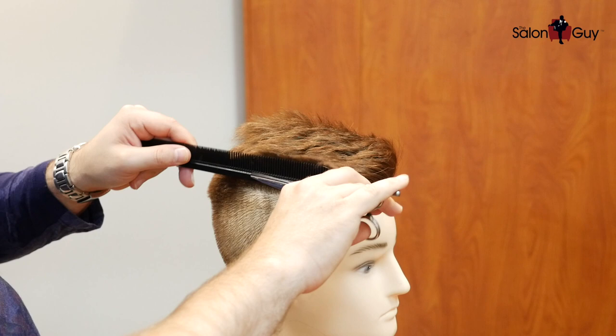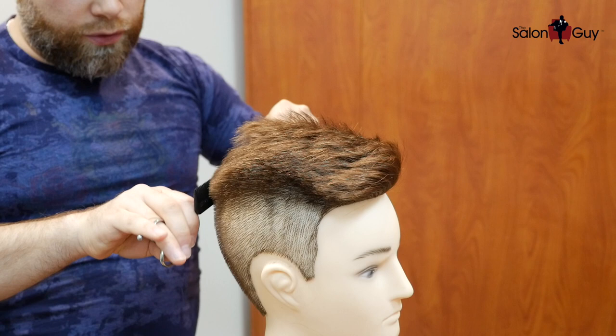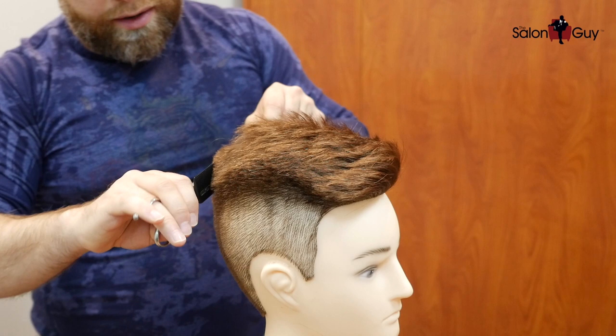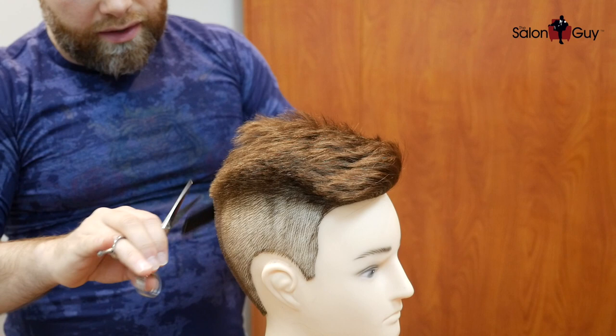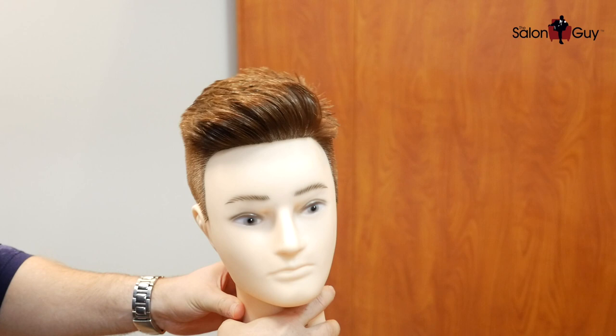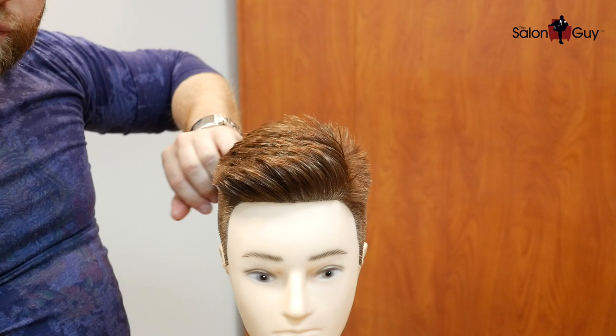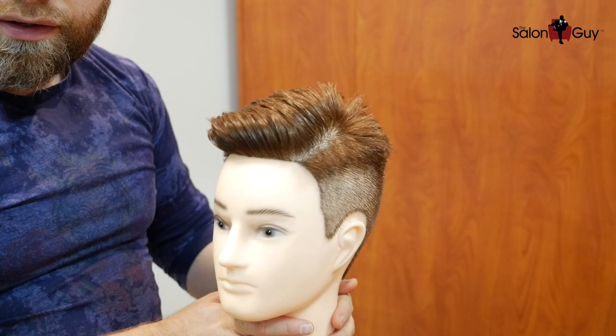Once you feel comfortable that this is all blended in and looking good, then you should be pretty much finished. As far as styling goes, it really depends on what you guys want to use. You can use gel or maybe a pomade — his hair tends to have a little more of a natural, sometimes slightly shiny pomade look to it. So we're going to use a pomade just to give it some shine. Here's the finished look for the Aaron Ramsey haircut. It's blended in throughout the back, we've got the volume into the top, it kind of comes over this way, and there's a little bit of a part coming in through here.